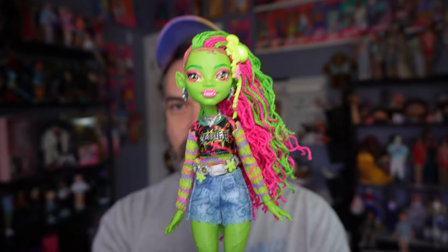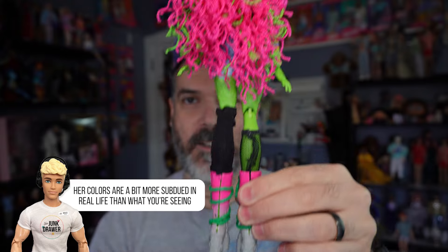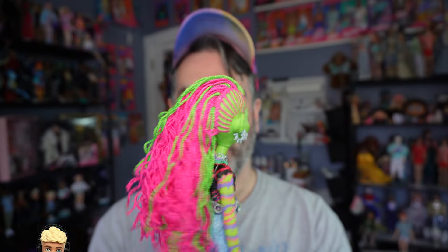And here is Venus — here is her front and her back. First impressions: she is so good. She might be my new favorite G3 Monster High doll. Maybe there might be a Draculaura that goes above her, but she's really, really good. I definitely recommend picking her up if you're a G3 fan.